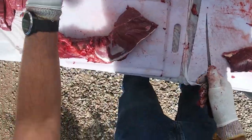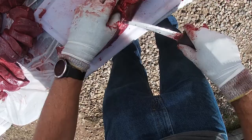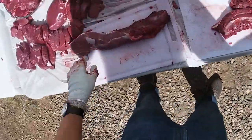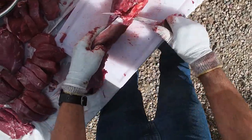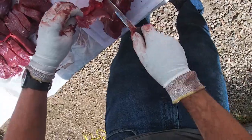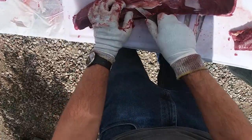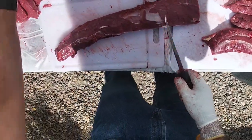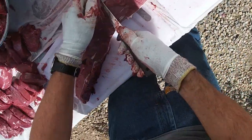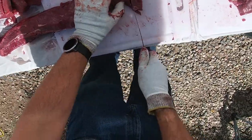I square off the end. There's a little bit of bloodshot on this one so I'm going to end up just tossing that little section. Get it nice and clean like that, and then this is all really good steak — nice and tender, tastes great.